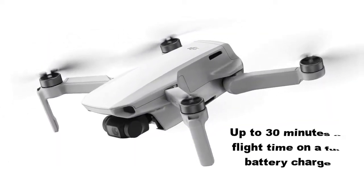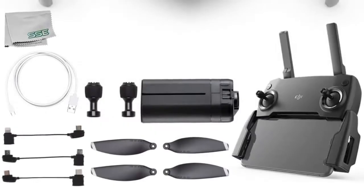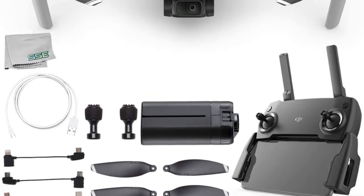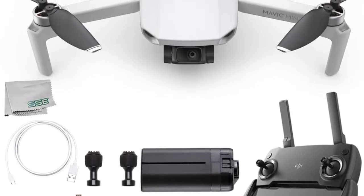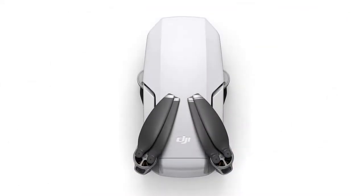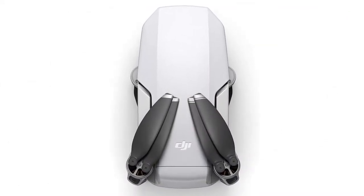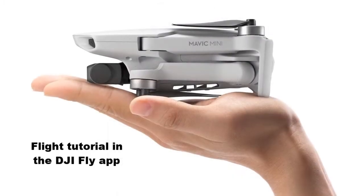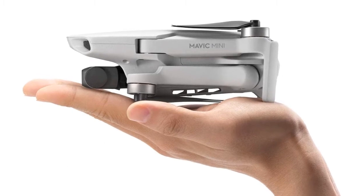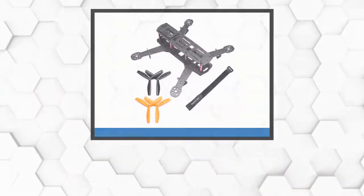The Mini drone features up to 30 minutes of flight time on a full battery charge. The included controller is designed to work with Android and iOS smartphones, letting you easily fly the drone while maintaining a low-latency HD video feed from the gimbal from up to 2.5 miles away. To help get started, DJI includes a flight tutorial in the DJI Fly app, making the Mavic Mini an ideal drone solution for beginners to professionals alike.